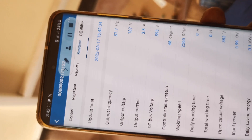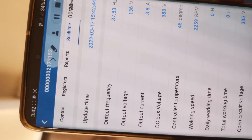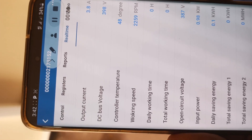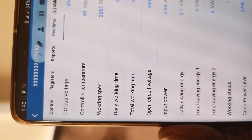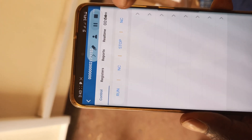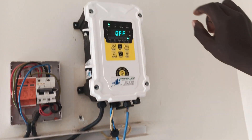Let's go to real time. You can see the output frequency, voltage, current, the DC bus voltage — all the voltage coming from the solar panels. You can see the temperature, the working speed which is around 2,200 RPM, the daily working time, open circuit voltage, input power, and other information. Let's go to control — we want to stop our pump remotely. I'll press stop, and it will automatically stop and go off, without anyone being physically present. There you are.